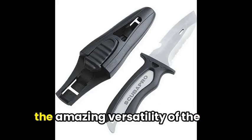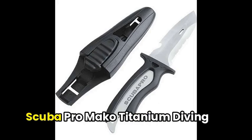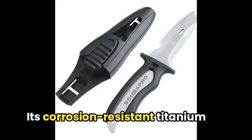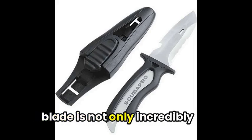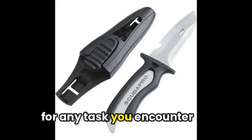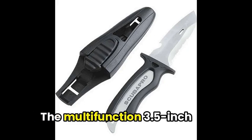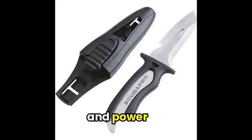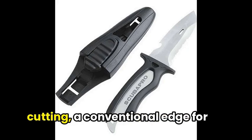To kick things off, experience the amazing versatility of the Scuba Pro Meko Titanium Diving Knife. Its corrosion-resistant titanium blade is not only incredibly strong, but also retains its sharpness for any task you encounter underwater. The multifunction 3.5-inch blade combines convenience and power with a serrated edge for rope cutting,